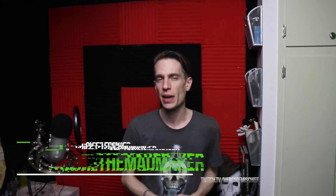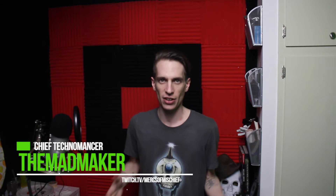Hey, this is Jonathan, also known as the Mad Maker, also known as the producer over on the Mercs of Mischief channel, and I've got another set of design tips for you in Hero Forge. This is very focused on making it easier to paint, and I say that as someone who is not a great accomplished and practiced mini painter. So when I say easy, I mean easy for anyone to get started on.